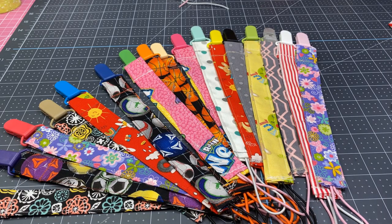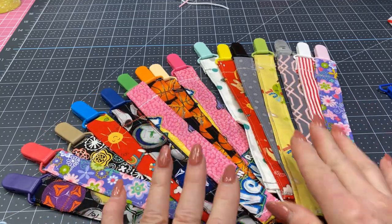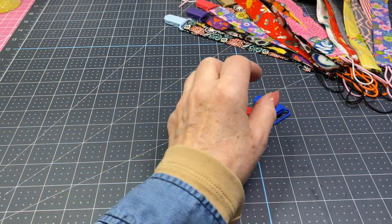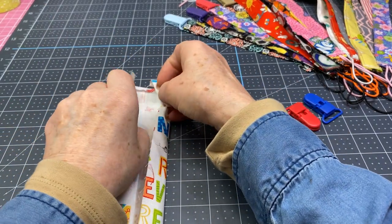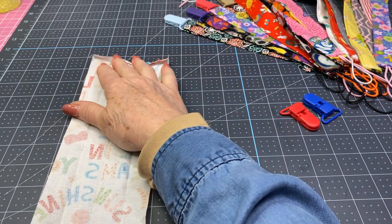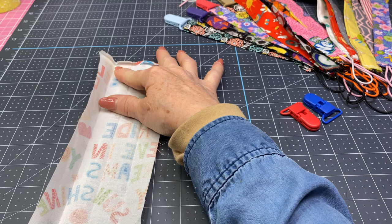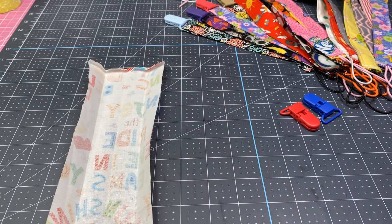What I ended up doing was using fabric scraps — these are all the different ones with all different colors of clips and fabrics. From my book pillows project, I had some fabric left. I cut two strips that are 10 and a half inches long. To make one clip, you need one strip that's two and a half inches long and four inches wide — so 10 and a half inches long and four inches wide to make two.